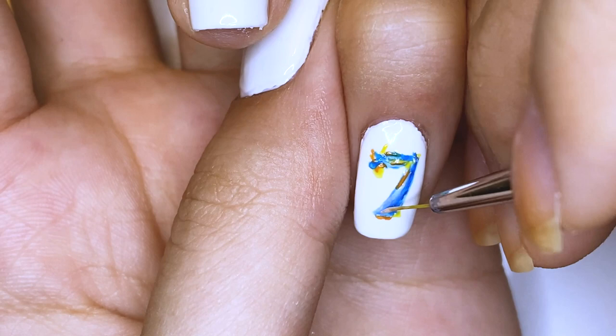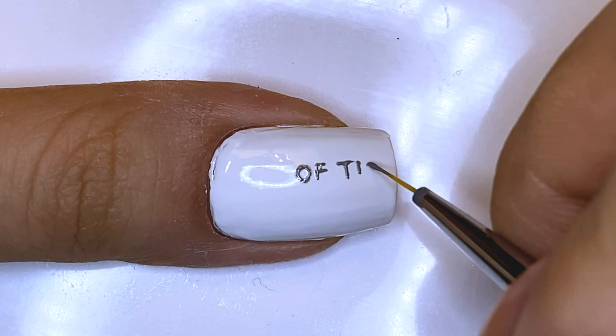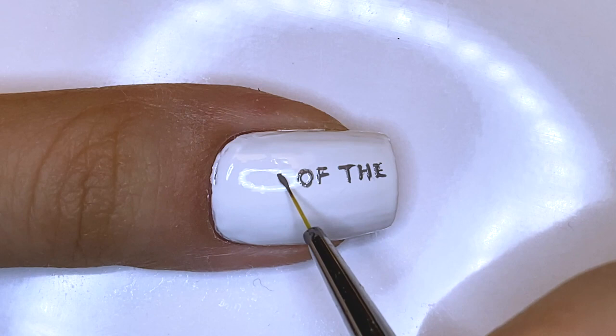Lastly, on the thumb, I'm going to be writing 'Map of the Soul 7' since this is the name of the album this series was created for. On the first line, I'm writing 'Map of the' — it was just easier to center everything that way — and then writing 'Soul 7' on the bottom so I'd have more space to make the 7 bigger.